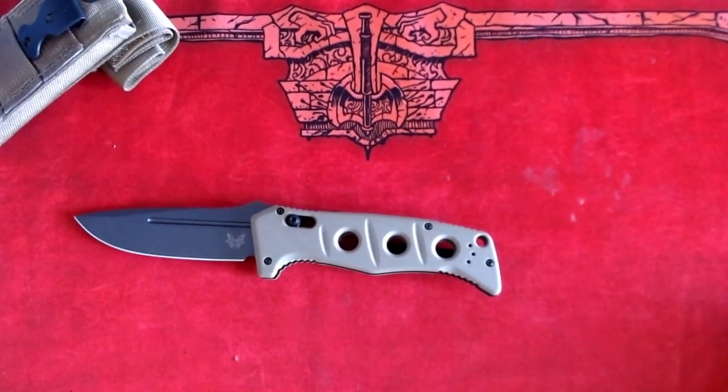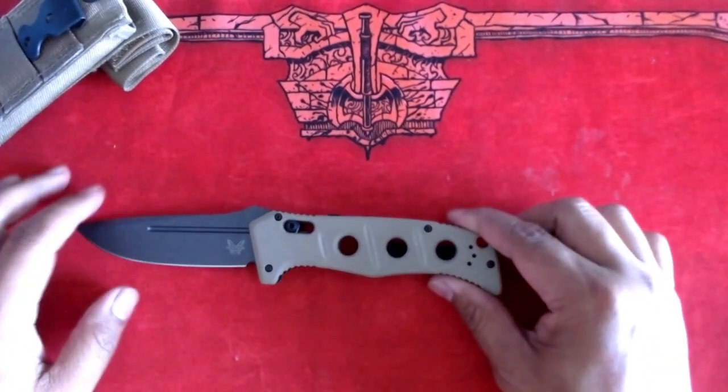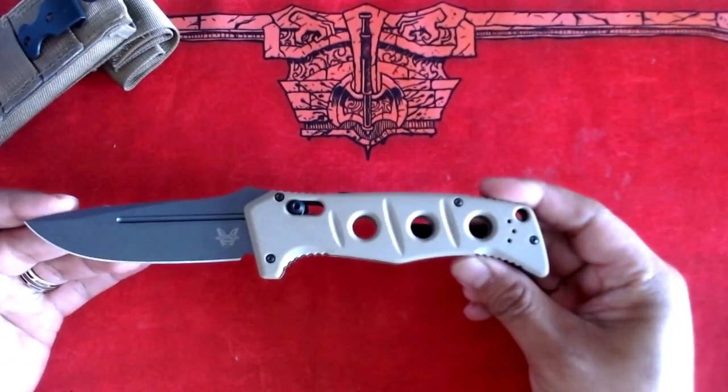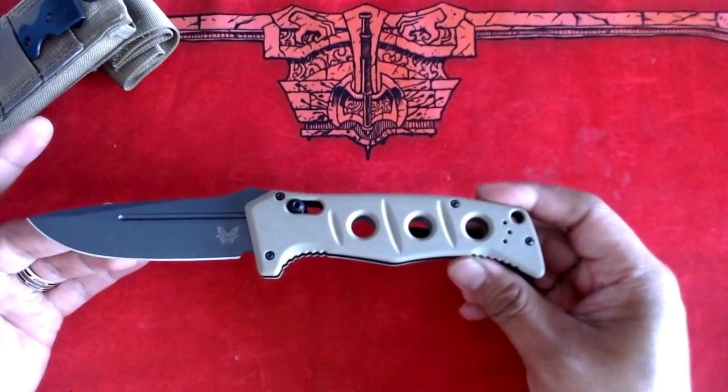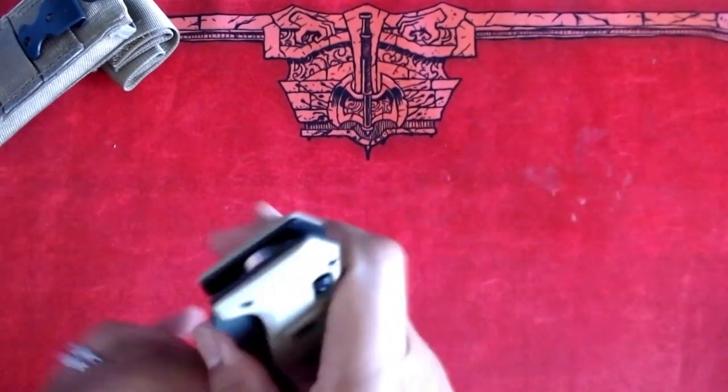Benchmade is the brand that manufactures this knife. They have a wide variety of different kinds of knives, including survival, rescue, outdoors, everyday carry, and many others. Therefore, if you are on the hunt for something fantastic, high quality, yet affordable, then the Benchmade brand is probably where you want to start. Go to their website and order your knife today. Make sure that you are aware of your local laws when it comes to automatic knives.